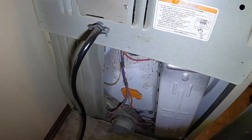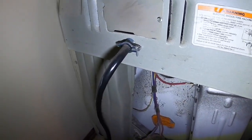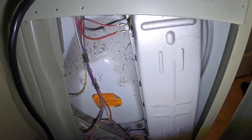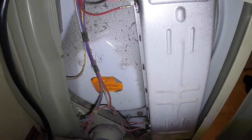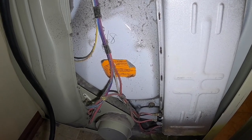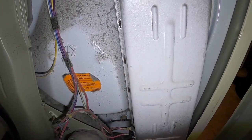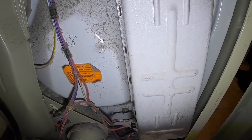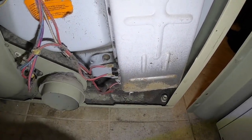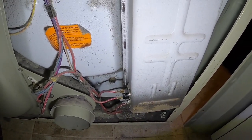This is an older dryer so it's not going to have all the super fancy bells and whistles, but it does have some — it does have sensors for sensing how much moisture is in the clothes. This is the panel right here where your heater element is, and it's just got a screw down here and you pull that thing out. Down on the bottom here's your cutout switch — there's a high and a low — go ahead and replace those.